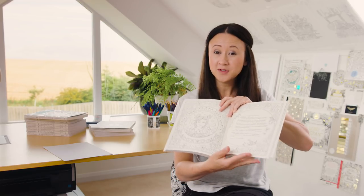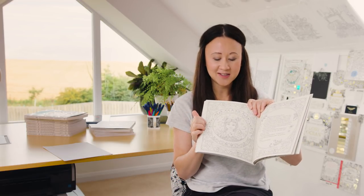Hi everybody! In today's tutorial I'm going to be showing you how to colour skin tone in Ivy in the Inky Butterfly. Most of the pictures of Ivy in this book are very small — this is the only one where she's got a larger face, and that's because skin tone can be quite difficult.